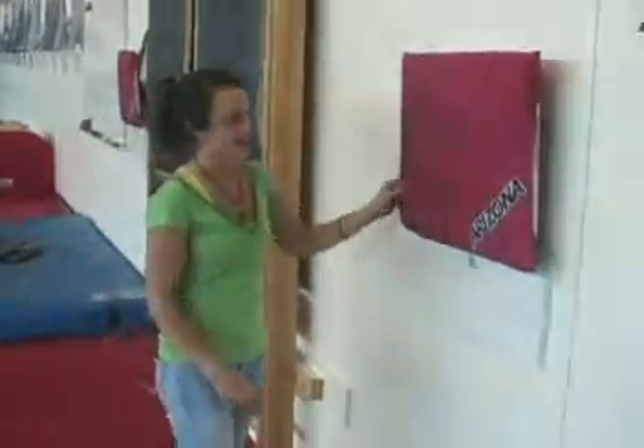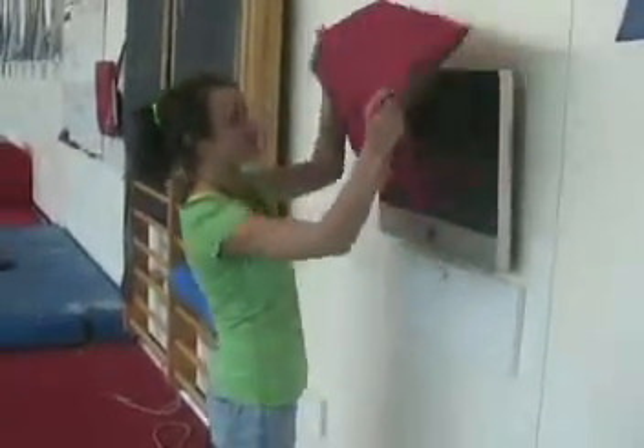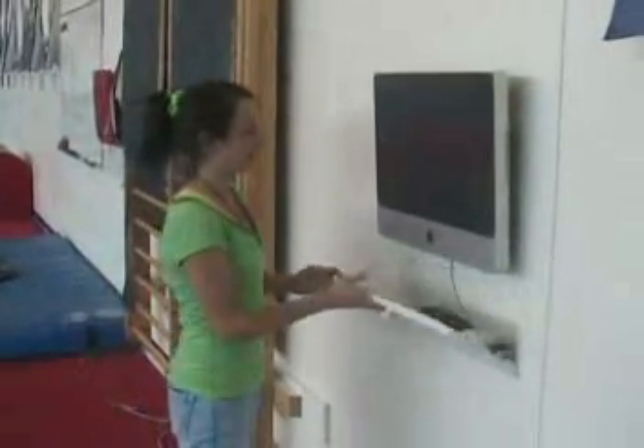So each day Allie and I come in and we get all these computers set up. They're each set up with a TiVo kind of thing, and it uses this program called Dartfish.